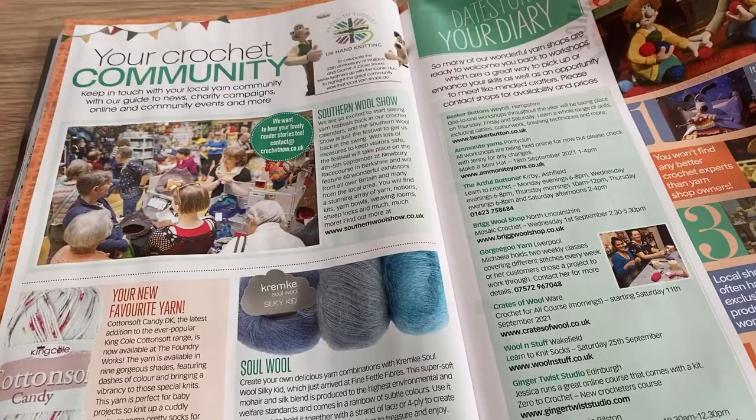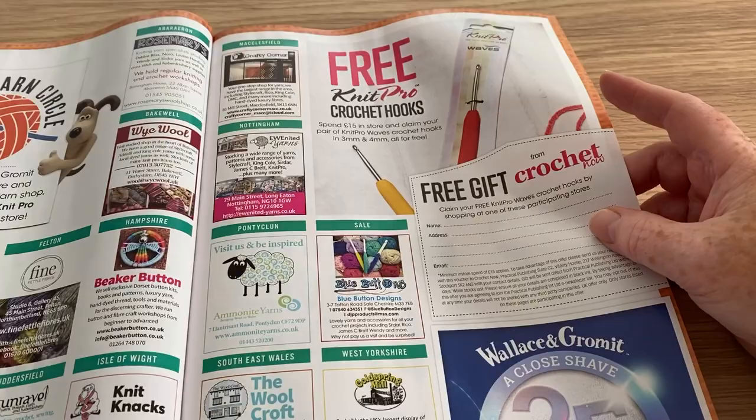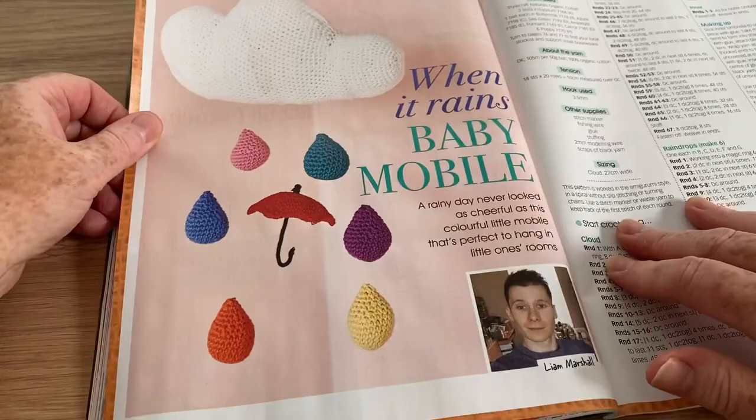We've got your crochet community with lots of bits and pieces, and there's always the same offer for the Knit Pro crochet hooks — maybe I'll give it a try, you never know. When It Rains baby mobile — that's quite pretty.